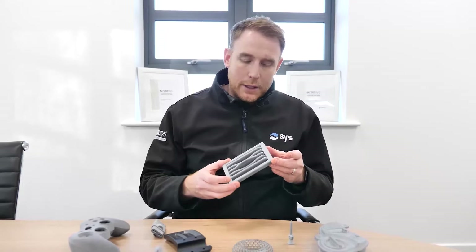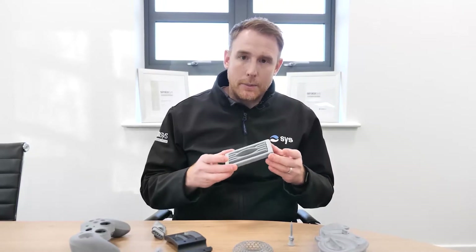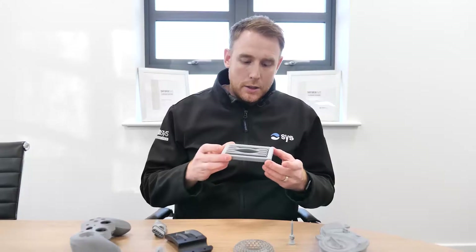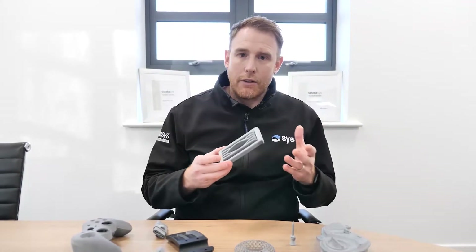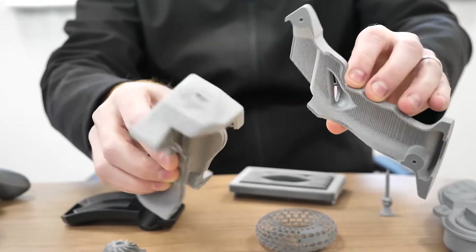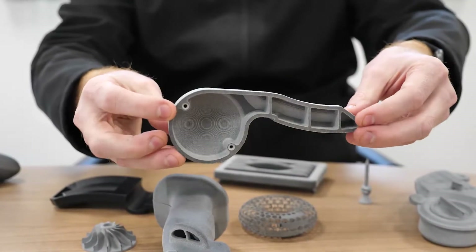If you want to get in touch with us now, we can take a look at your parts and see whether this technology would be ideal for producing those particular components. The material that we use at the moment is a nylon PA11 material, which has got a very high toughness and can in a lot of cases be ideal for those sorts of parts in low volume.